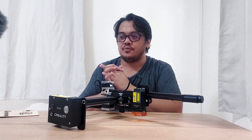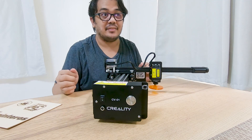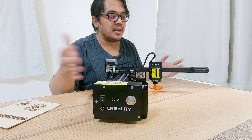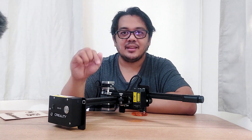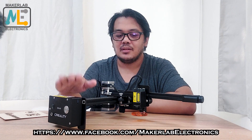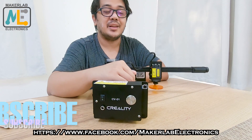If you're just going to put logos on your works, like what I did here, this is really perfect for you. It's really detailed and great for branding. I'm not going to engrave big materials, so 200 by 170 millimeters is really enough for me. If you're interested in this machine or want to buy one, I'll put the link in the description below. I'll also put the link of MakerLab Electronics, their official distributor for Creality products including this laser engraver.